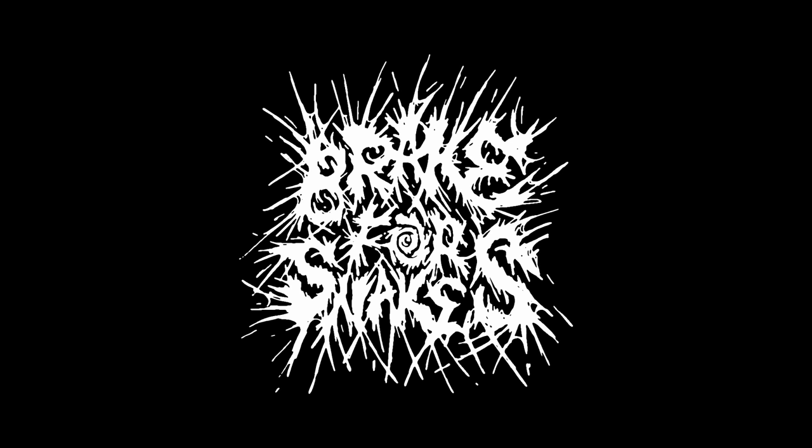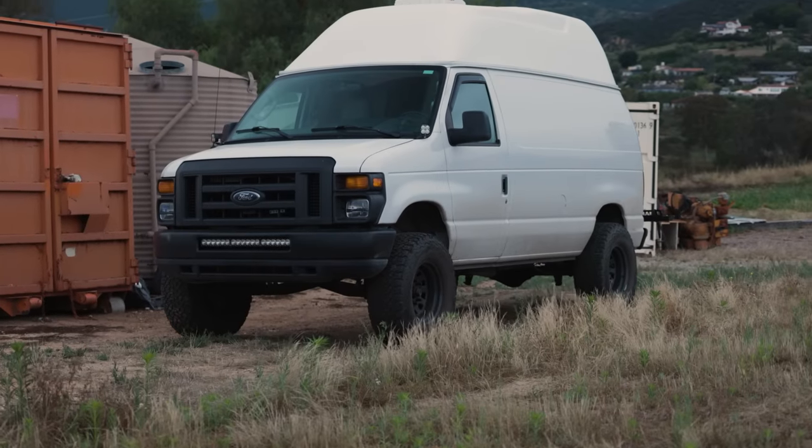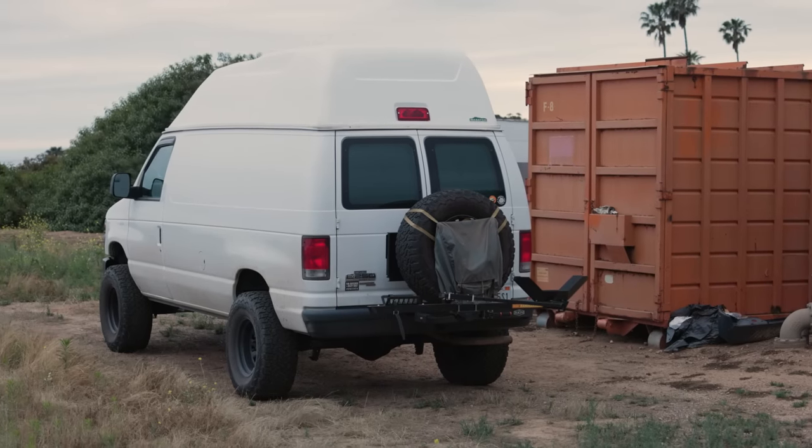Hey, what's up guys, it's Jim Bob and I'm here to do a quick little walk around of my van. This is actually my second time doing this - I recorded it before and my camera crashed and the card was completely corrupted. I've been shooting on Canon cameras for over 20 years so that was a big bummer. After my last video on the van where I got the high roof installed, I didn't really show the inside.